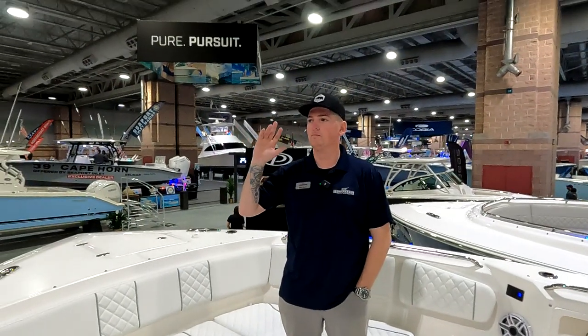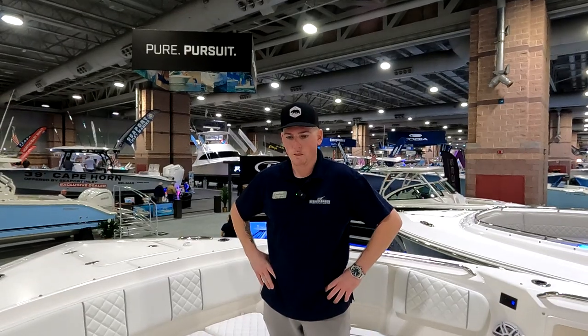Hey, Captain Mike from Forbes Fishing, and I'm here with Dave Smith of Stoneheart Marina. We are at the AC Show on a beautiful Pursuit 358. Dave, why don't you take us through this beautiful boat?